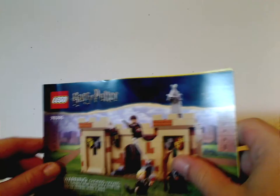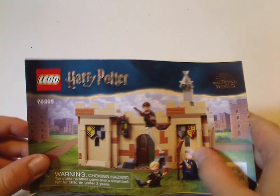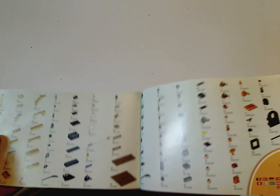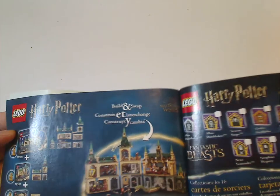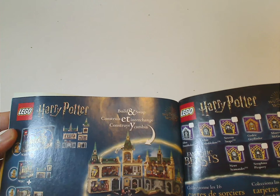Now onto the instruction manual, which has the same picture as on the front of the box. On the back there's information on how to win on the online survey, then all the pieces that come with the set, all the wizard cards, and then build-and-swap info for the three other sets, which I also did reviews on.